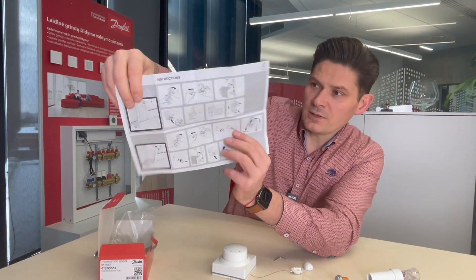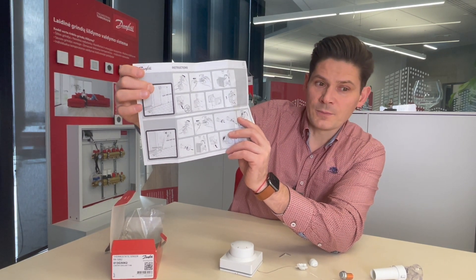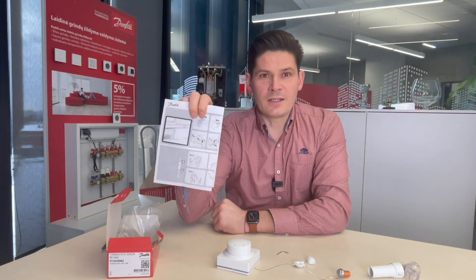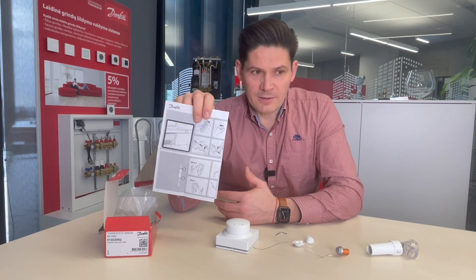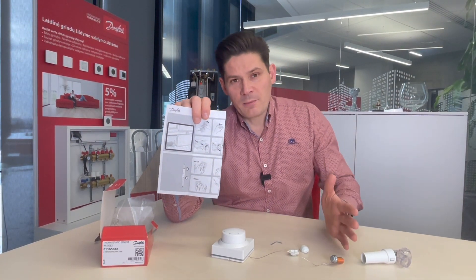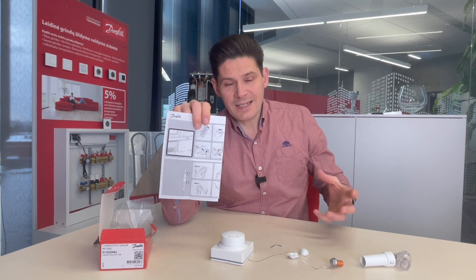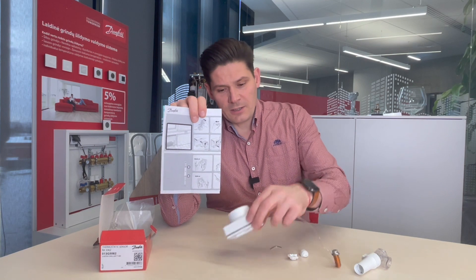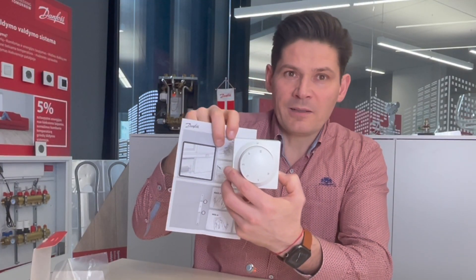This self-acting thermostat does not need electricity and can be used for convectors mounted in a floor, or for radiators and convectors hidden inside a wall and covered with panels — for example, in kindergartens where radiators are covered to prevent children from getting burned. In that case you cannot use a regular radiator thermostat, because it will be hidden in a hot pocket and will not feel room temperature. Instead, you use this thermostat with remote control, mounting the sensor directly on the panel in front of the hidden radiator.